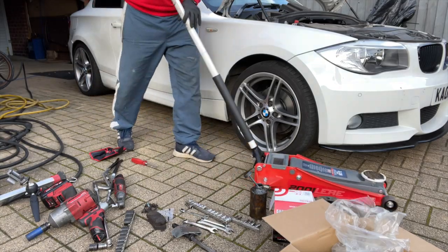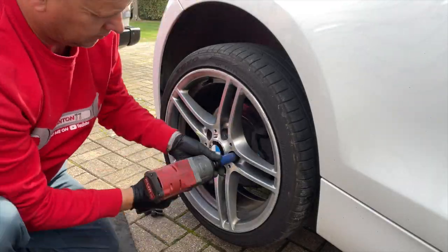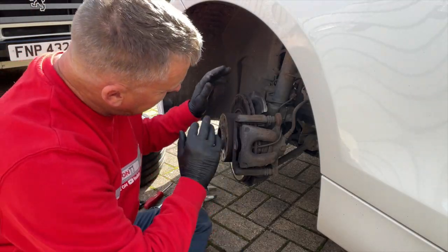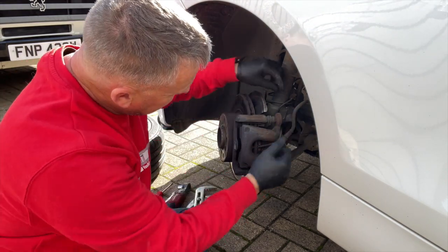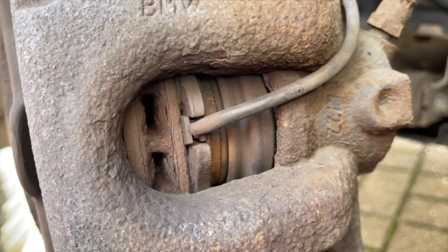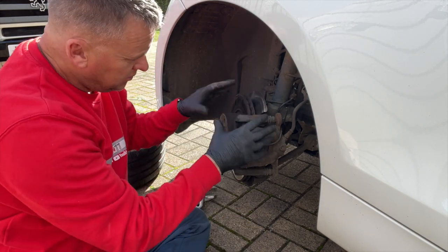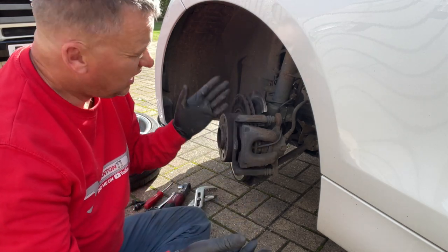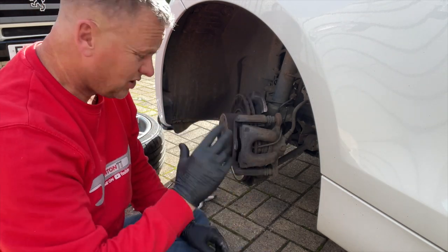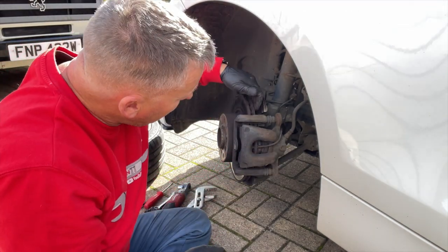Let's whizz around to the other side. We'll get the car down off the jack, put it under the jacking point on this side, and get this wheel off — same again with the locking wheel nut. Turn the steering so we've got some more room. Straight away on this side, after taking the wheel off, I can see we've got the wear indicator sensor on the inside, which we knew was on. The pad on that one is worn right down — it's dead common on any car that the near-side brakes wear quicker than the offside.